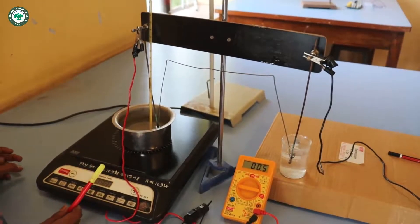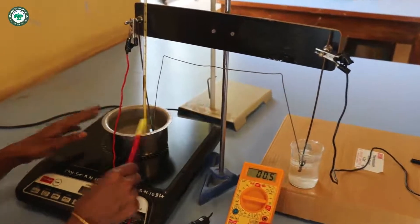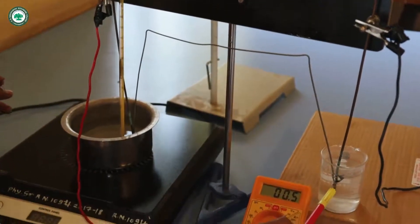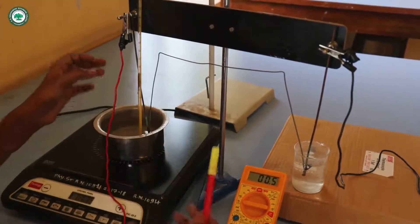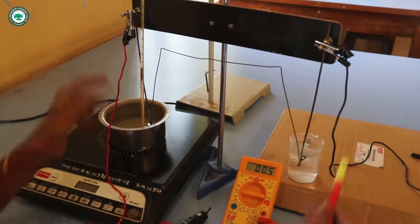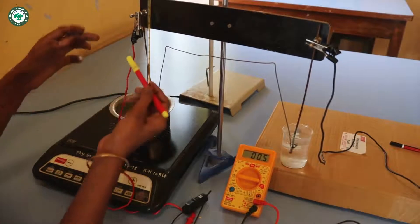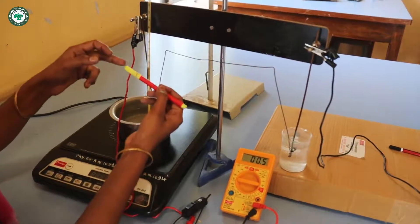Here is the setup of the thermocouple experiment: this is the pot containing hot water and here is the cold water. This is the thermocouple in which two dissimilar metals are connected — one junction is dipped in the cold water and another junction is dipped into the hot water. The thermometer and the multimeter are connected to the two ends of the thermocouple. After reaching 95 degrees Celsius, we will take decreasing readings of temperature after each 5-degree decrease.